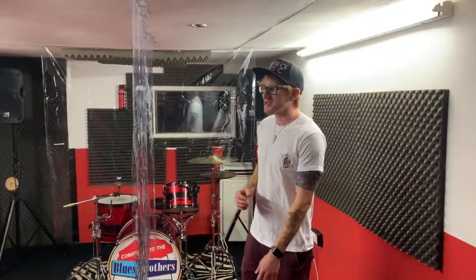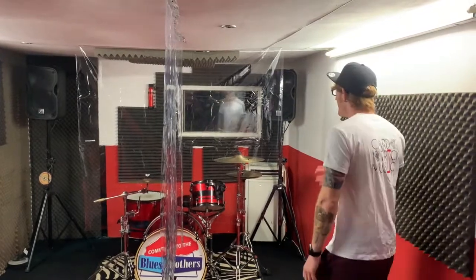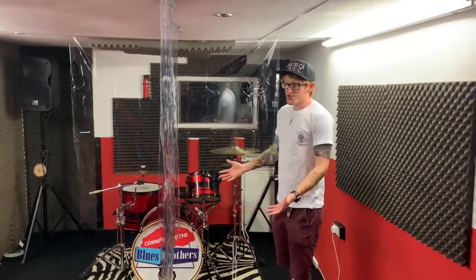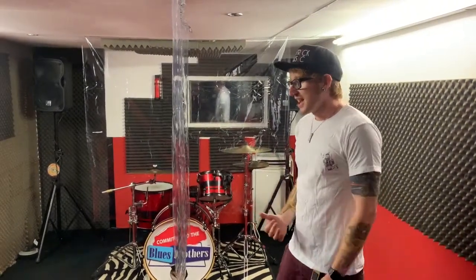In our standard rehearsal rooms we've placed PVC screens as dividers between band members. As you can see here, this has separated two people down the centre of the room and we've also placed one in front of the drum kit back here as well. They're non-intrusive as they are just flexible pieces of material so you can still load in with relative ease, and they don't give that sense of claustrophobia that fully fledged perspex screens might.